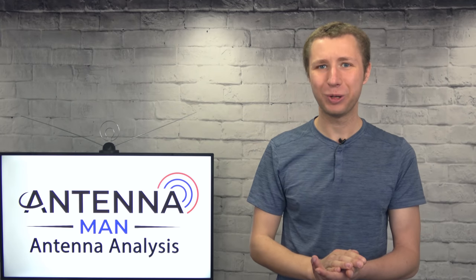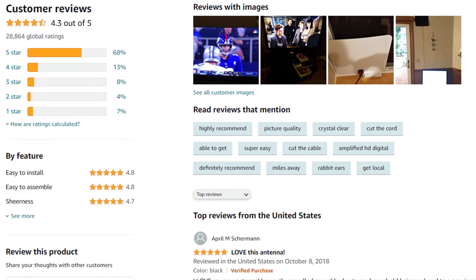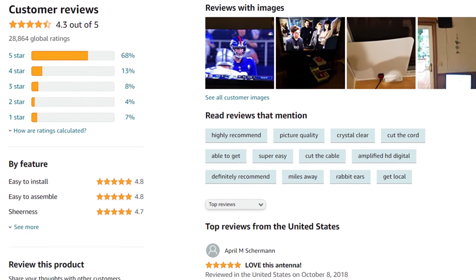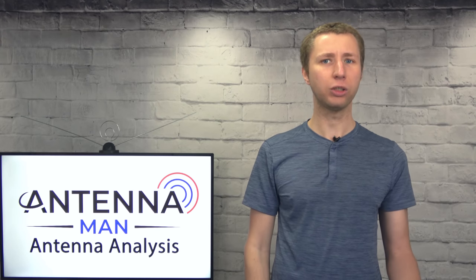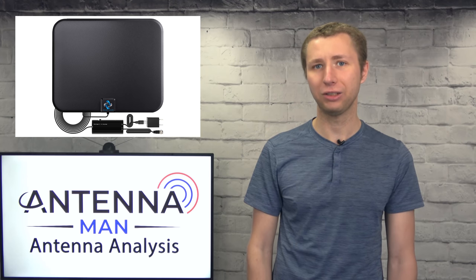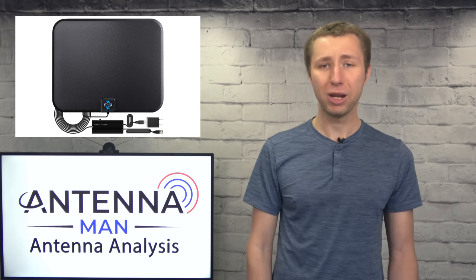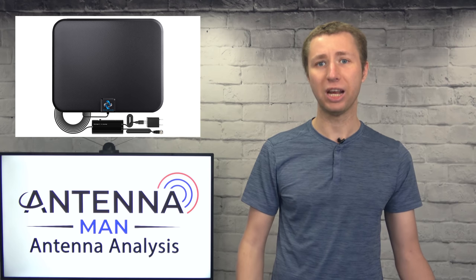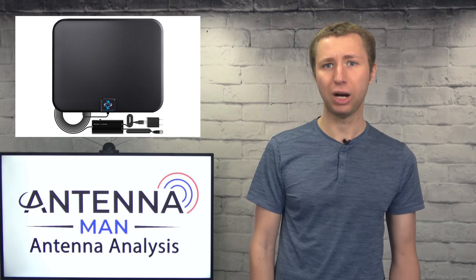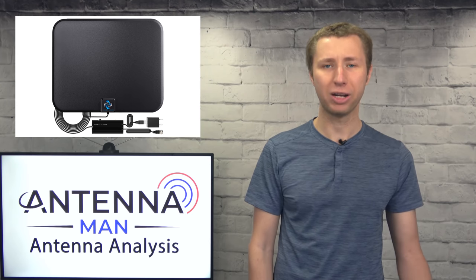I'll also take this time to address any critics that say the antenna has a 4.3-star rating on Amazon and that I just want people to buy more expensive models they don't need. Here's the thing — you cannot trust the antenna reviews on Amazon. I caught many of these foreign companies in the act of sending people the antenna for free in exchange for a 5-star review. There's also a situation where someone will buy a junk antenna, scan for local channels, and immediately give a 5-star review when they see the HD picture on a strong local channel. They give the antenna credit for the clear picture quality, yet the signal is probably not reliable and may break up in bad weather.